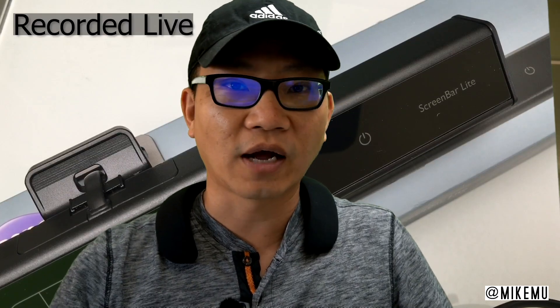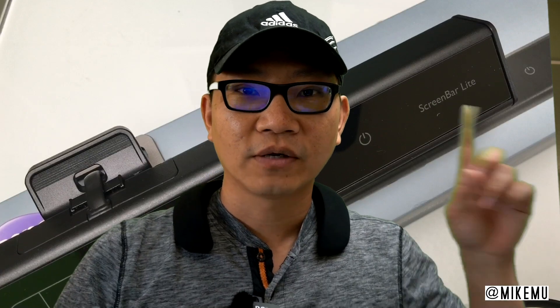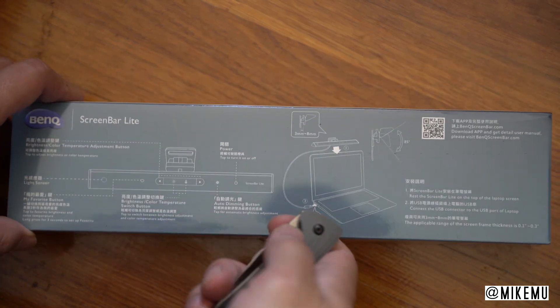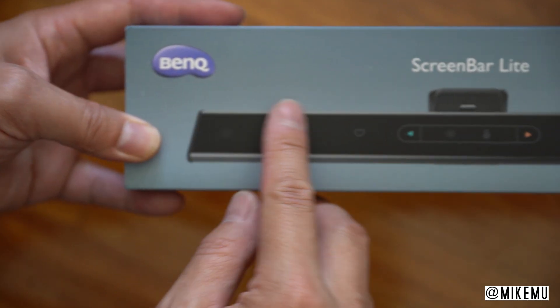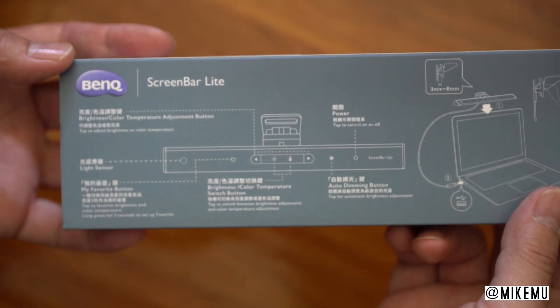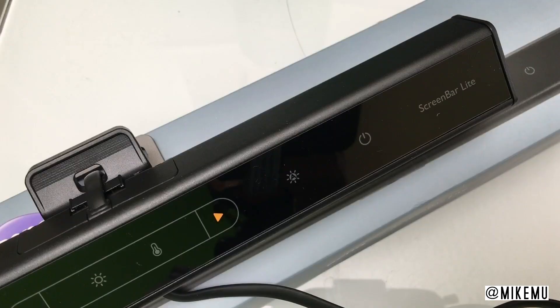What's happening guys? Mike Mu here. I have a very special item for you. This is an accessory that you're going to want to travel with and take with you anywhere that you take your laptop. Of course, I'm talking about this right here — it is the ScreenBar Lite. This product is designed and manufactured by BenQ, and they sent this item out for me to review. I've used this for about a good two months now, and I have to say that it has proven to be very useful in very particular situations.